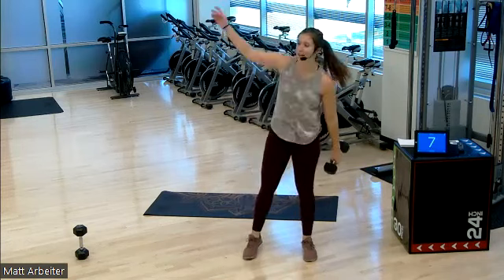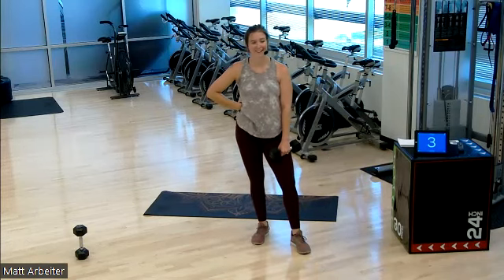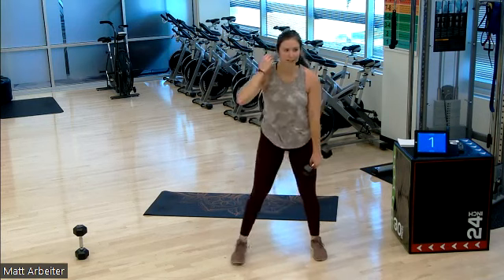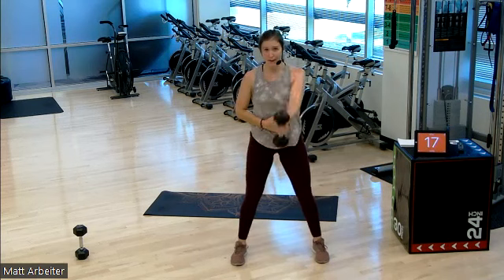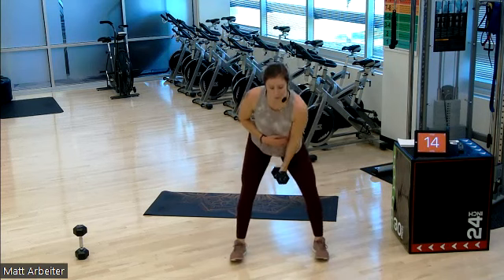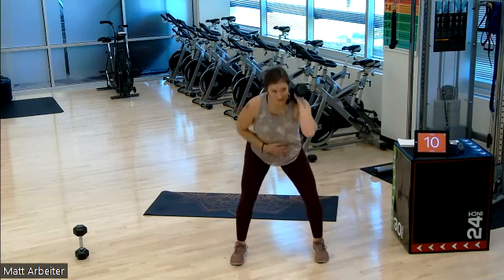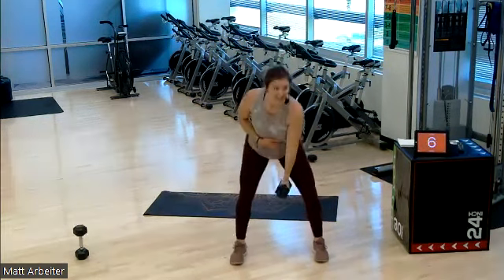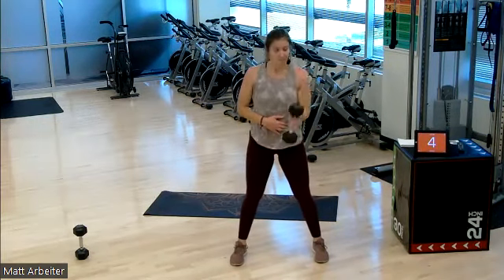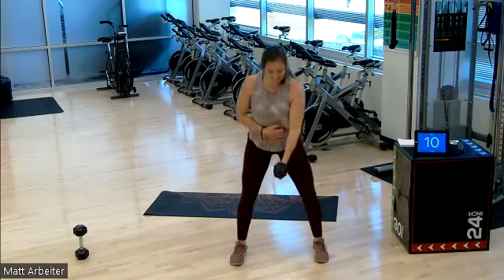You're halfway. Four down, four to go. Crushing this. This is number two of Tabata sets, we have two more to get through. Right hand swing, swing to the shoulder, squat. Power through those hips. Three, two, one, and rest. Good.